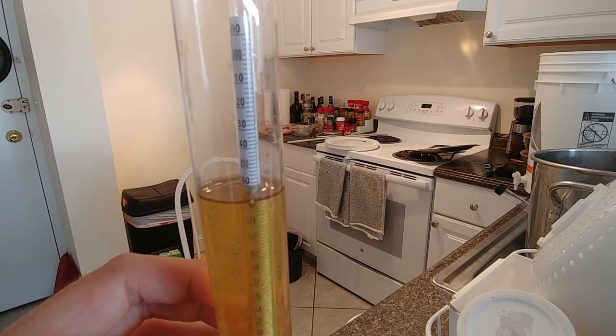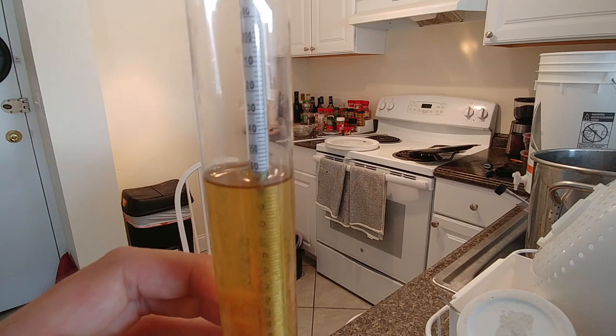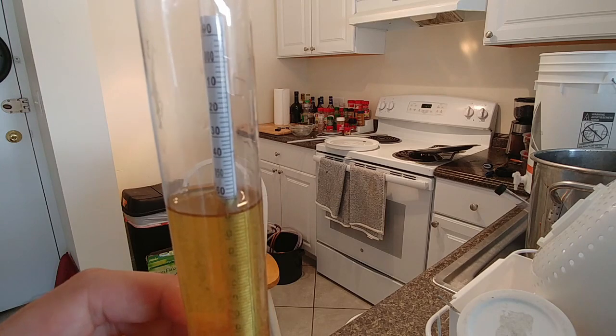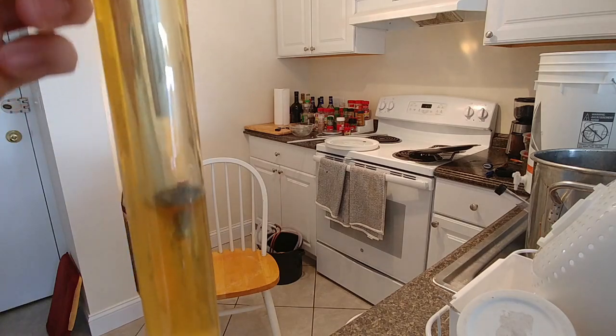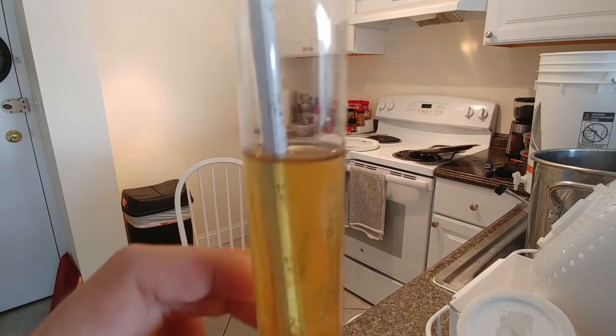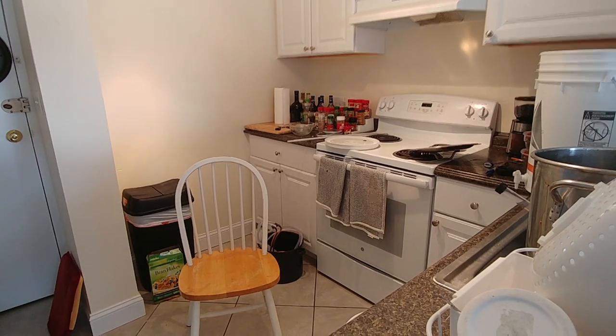I've got my original gravity sample right here - we're sitting at 1.060. Our expected original gravity was 1.057, so we are right on the numbers, as we have been all day. Things got better. We've got a nice, light golden, clear wort here, and hopefully our beer looks very similar - I really like this color. We're going to transfer from the kettle into the fermenter, let it cool down a little longer in the fridge, and pitch the yeast later tonight. The saison doesn't need to get down super low - just to about 65 degrees. It's already pretty hot at 79 degrees in here, which is actually the optimal fermentation temperature for this yeast.